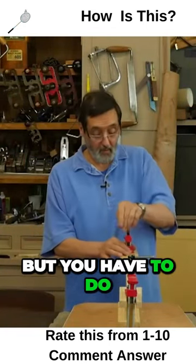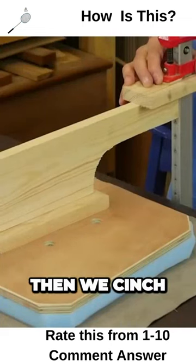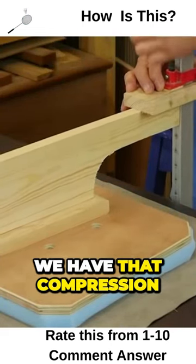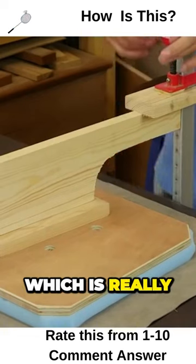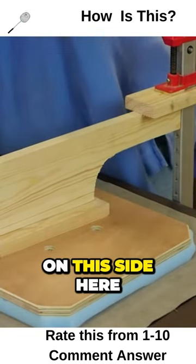It's dead simple, but you have to do a little rehearsal with this. Then we cinch this down till we have the compression we want. I've gone down till I've got about an inch on this side, which is really about the full depth I need, and a little bit more on this side here.